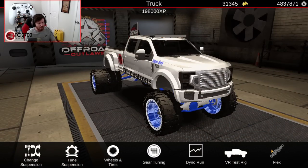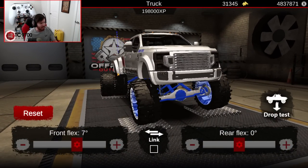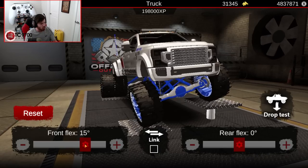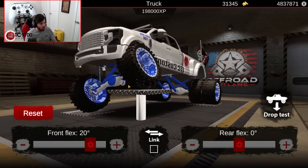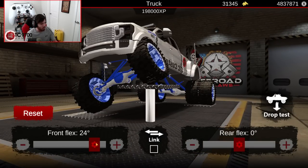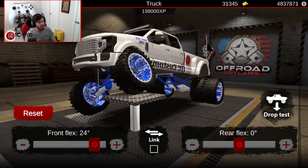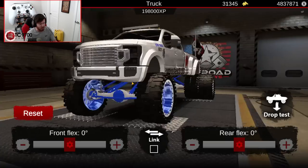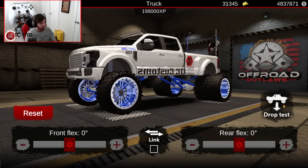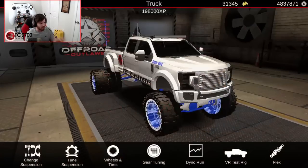The VR test rig — I don't really use that all that much, but in terms of flex, even though this is a tow rig, check out the flex in the front end. It is pretty substantial. That's 20 degrees right there and we haven't picked the front or the rear off the ground yet. The front tire picks up off the ground right at 24 degrees of flex, which is a lot — especially considering how incredibly stiff the back of the truck is. We'll give her a quick drop test. You can definitely tell the rear is a lot stiffer because the front takes a little bit longer to return.